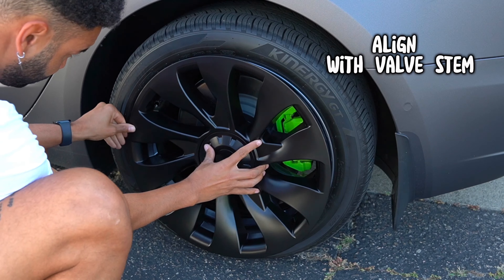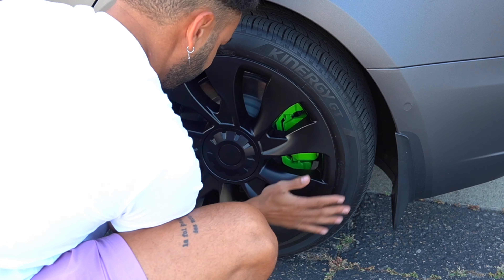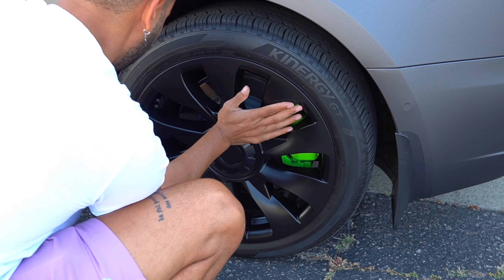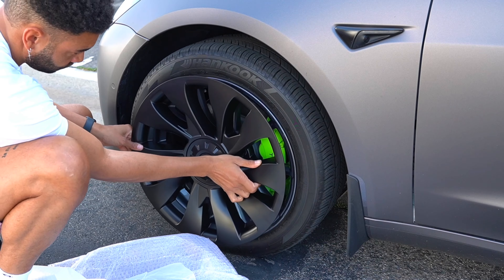These are super easy to install — just align with your valve stem cover and snap them in place like so. I think these look cool. Again, it's a matter of preferred taste; there are so many different wheel covers out there, but I think these look solid.